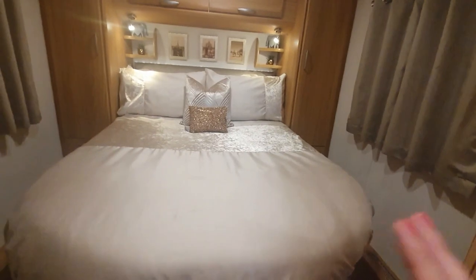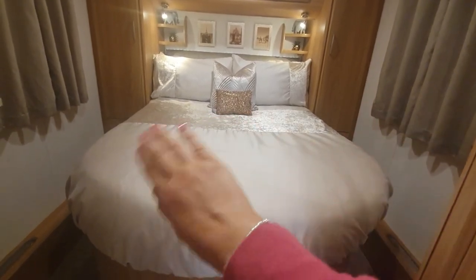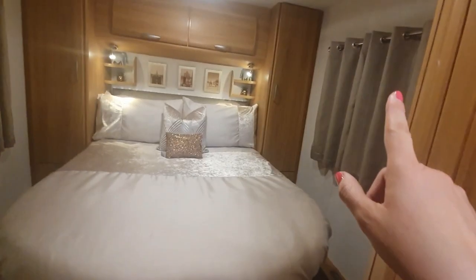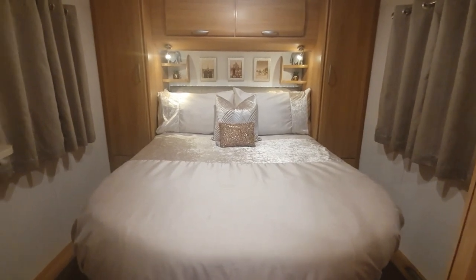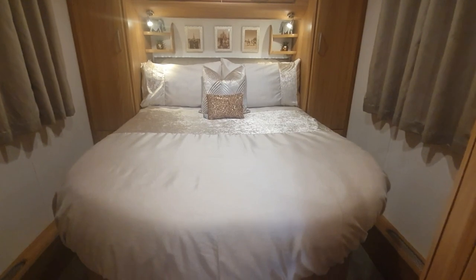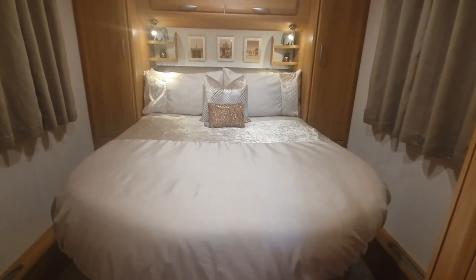That is my finished bed, all tucked under. The one thing I'd do differently is go for a king-size duvet so it tucks in down the sides, but a double is absolutely fine since you don't see down the sides anyway. My new curtains match perfectly with the headboard. This is no longer a standard Lunar Clubman SI 2010 interior — I've updated it with new furnishings, new carpet, and beautiful bedding that all coordinate together. In winter I switch to brush cotton or fleece bedding.